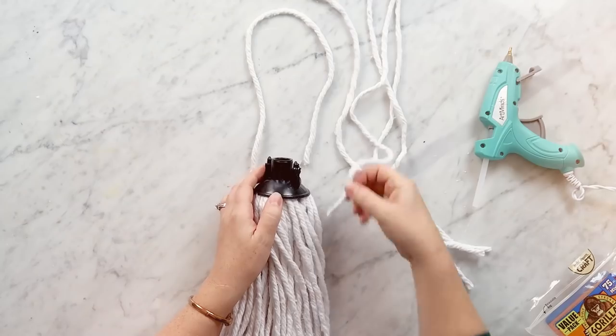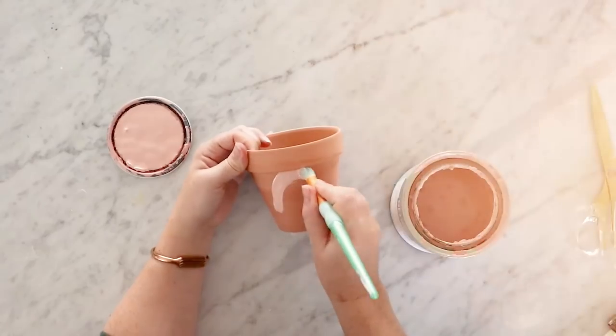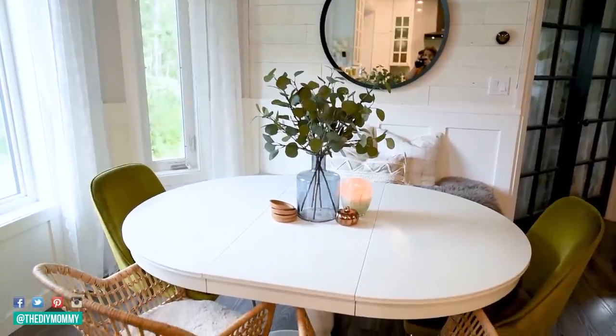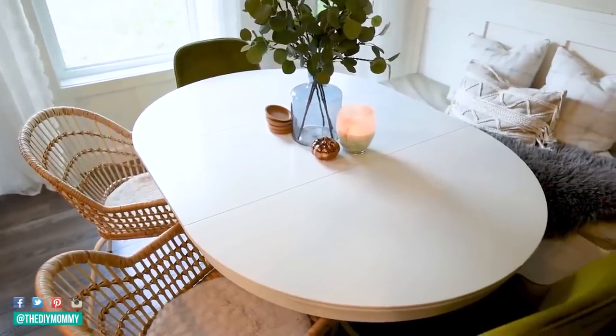Let's make some boho chic decor from Dollar Tree products. Hey everyone, it's Christina from diymommy.com. I know a lot of you, like me, really enjoy the modern boho chic style that's going around right now — that natural look, that Bohemian vibe with the muted colors and all of the natural accents. Today I want to show you some home decor items you can make with all Dollar Tree supplies. I really love how these turned out and I think they would be good for any season in your home, and you can mix and match them with other styles of decor.